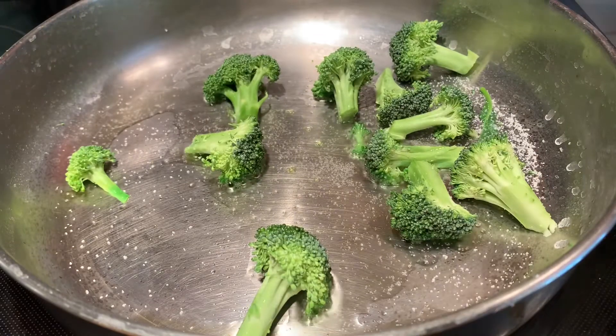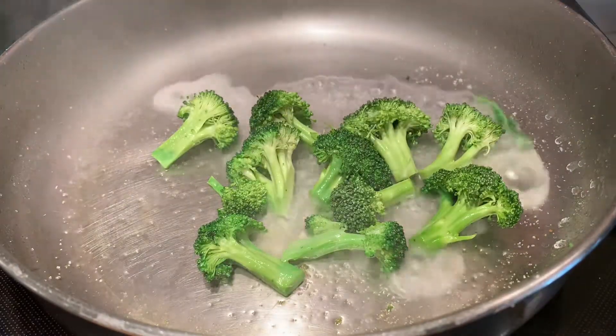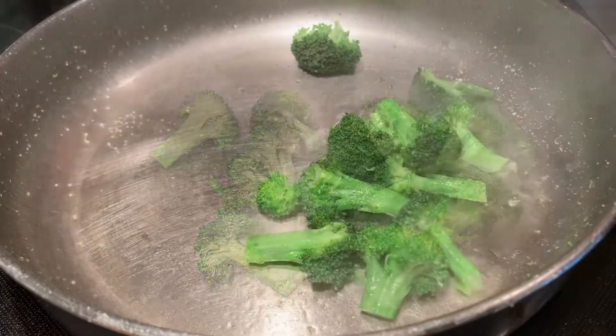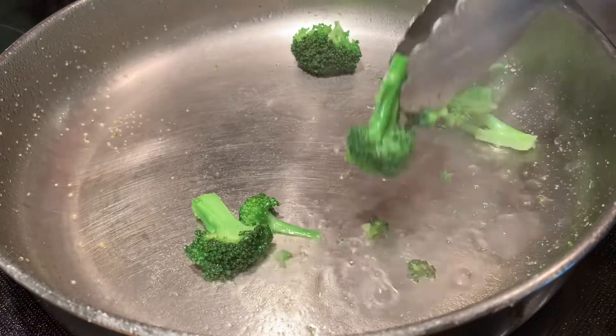I've added a little olive oil and salt to the pan so that I can sauté the broccoli. I'm gonna add a little water to the pan to expedite the cooking process. Just before the broccoli reaches optimal tenderness, I'm gonna remove it from the pan.